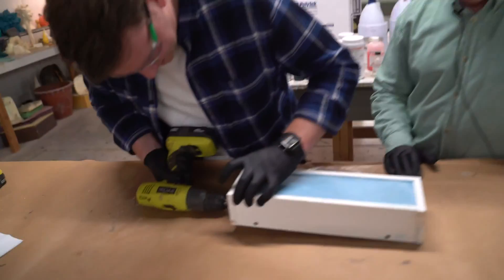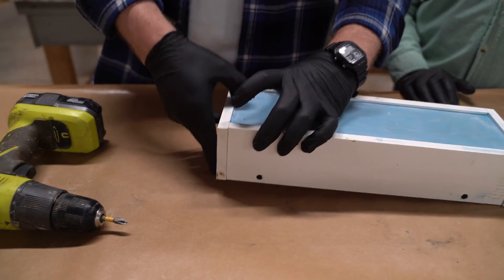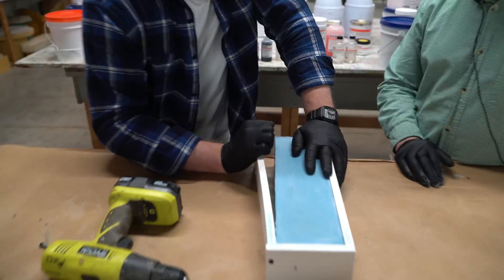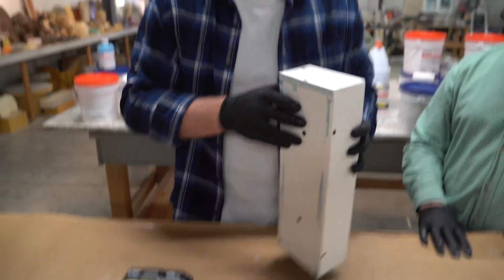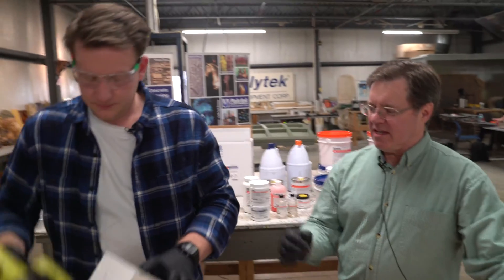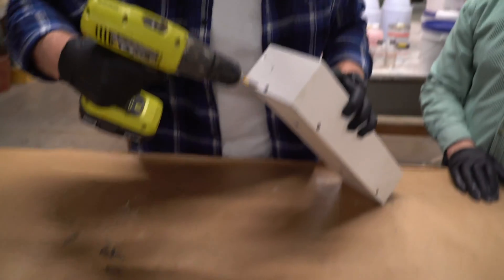Now we can take the box apart. Just one screw — let's see if it comes off. No problem. How many molds do you think you've made at this point? Hundreds? Yeah. So this is old hat to you. Sometimes if it's got a little too much suction, you might have to take a putty knife and break the seal — kind of wedge it in. But these are coming off very easily.